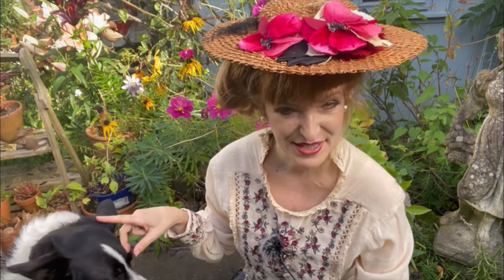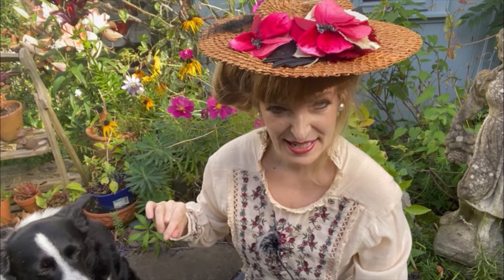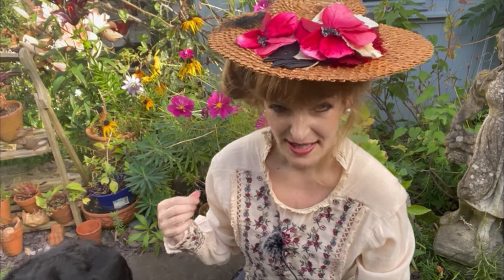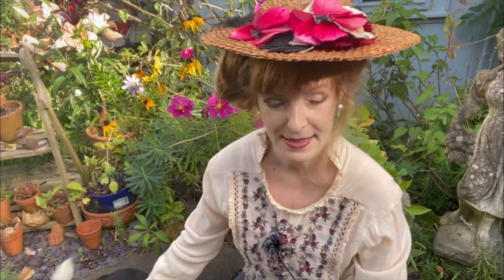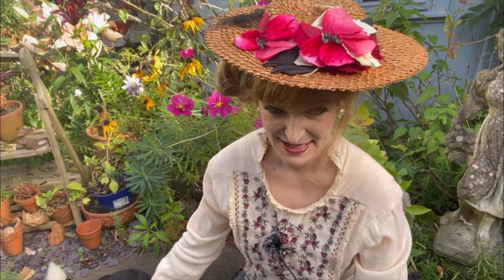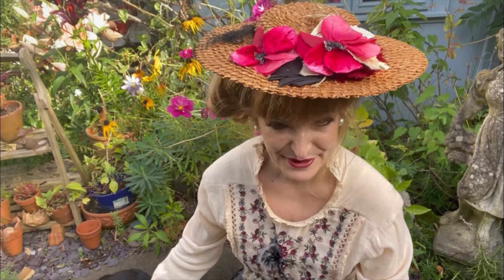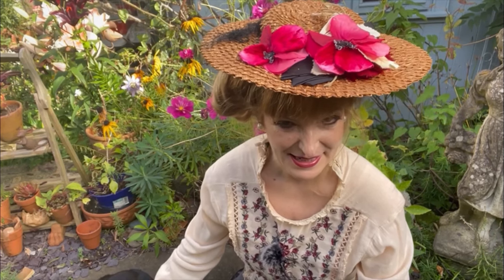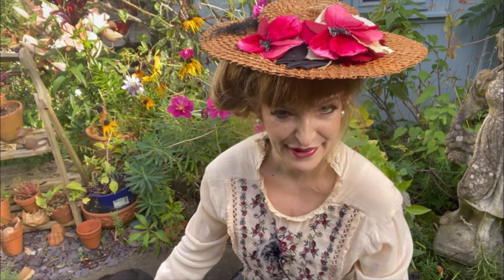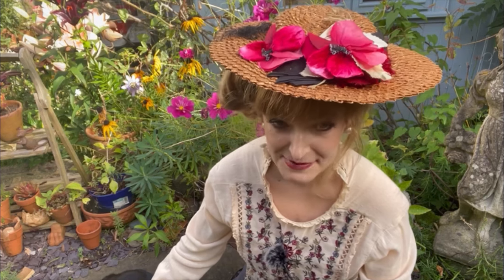As I mentioned in the planning video, to make things even easier, I used a cotton with a self-stripe, a kind of slightly raised self-stripe, and that really helps to set in the insertion lace. The wonderful thing about Edwardian underwear and insertion lace is it looks rather impressive — like you're a seamstress who knows what she's doing — but it's actually amazingly easy.